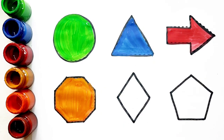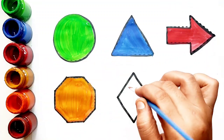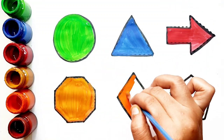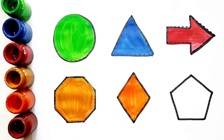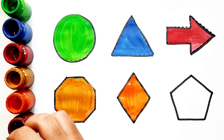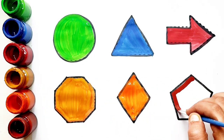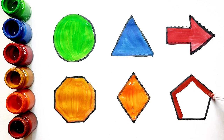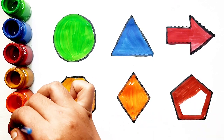Green color. Octagon. Orange color. Rhombus. Orange color. Rhombus. Brown color. Pentagon. Brown color.